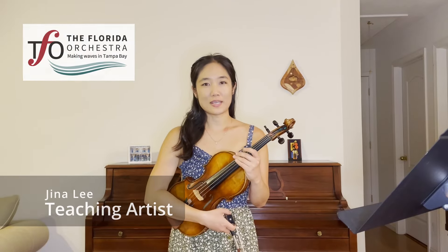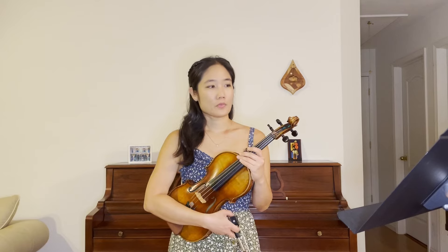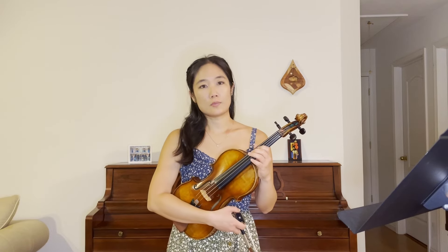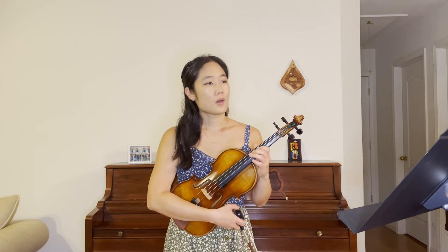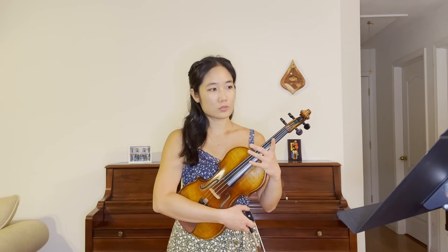Hello Middle School Allstate audition candidates. For the second etude that you will prepare, it is also in primarily first and third position, but now you have these extension harmonics. Those are all the notes with the zero above the note.